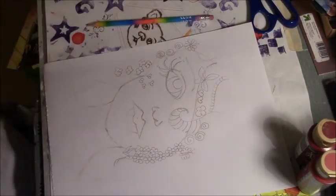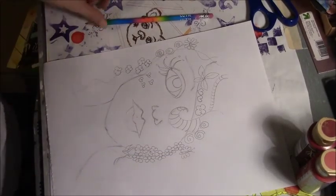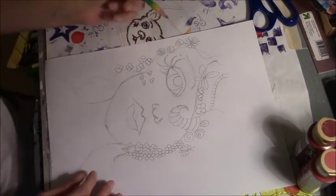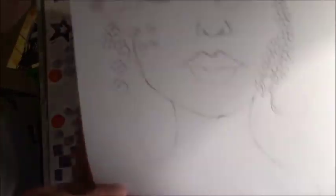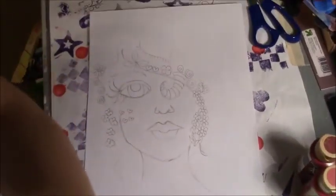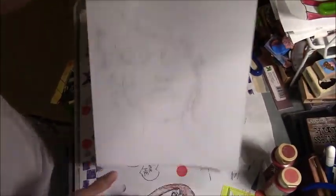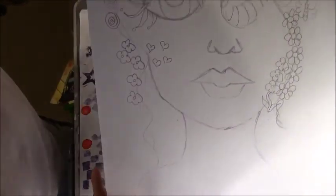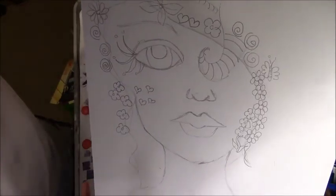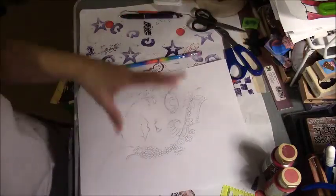Sorry guys, I thought somebody was knocking at the door so I had to quickly go. I don't know if you guys can see because I drew in pencil and it's kind of zoomed out. But there's my doodle girl — I just usually go over and do my designs with her hair.